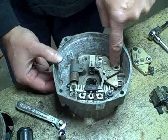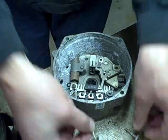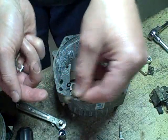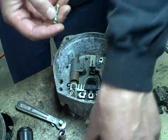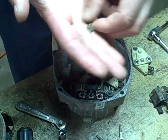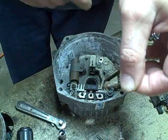Of my three screws removed from this assembly, only one of them didn't have any insulation on it — so this is the one that's supposed to go here. But the resistor goes over it like that. You can see how it's corroded; that's not going to make a very good connection, so I'm going to clean that up.